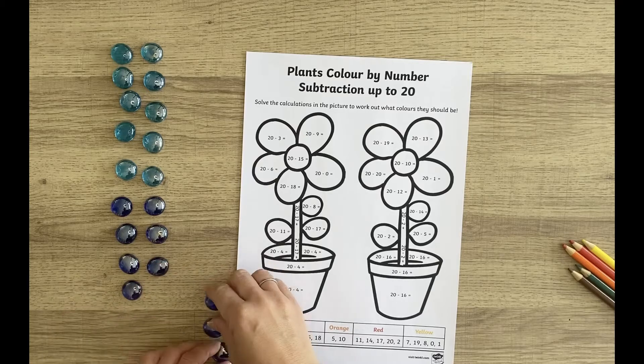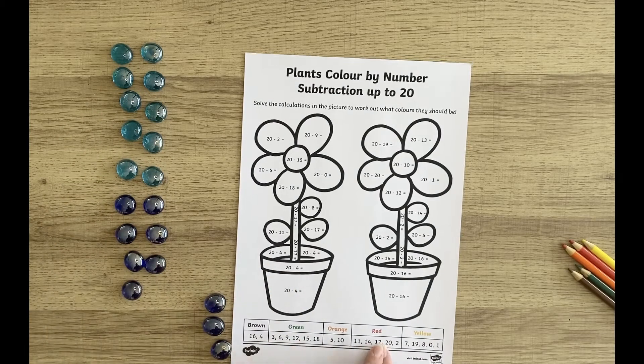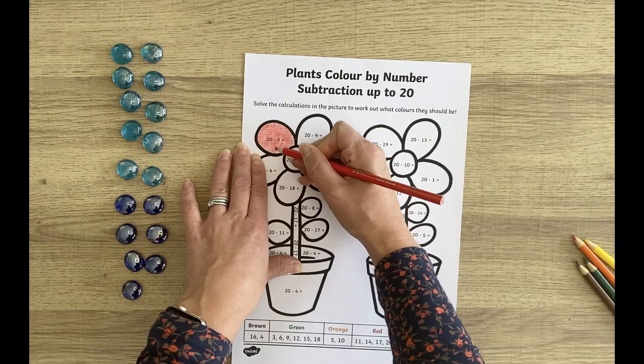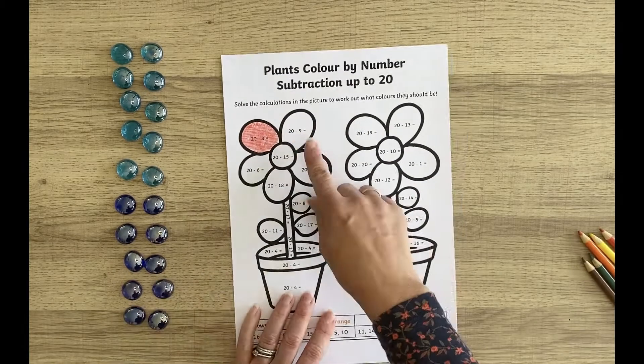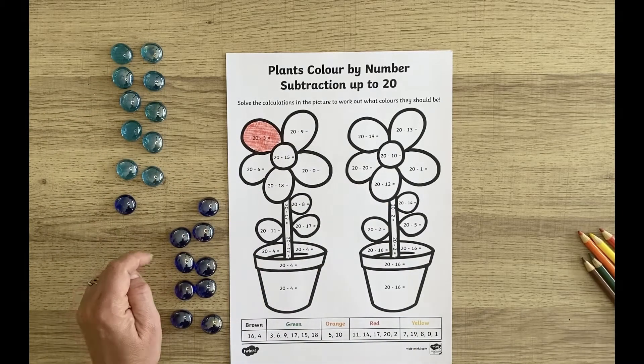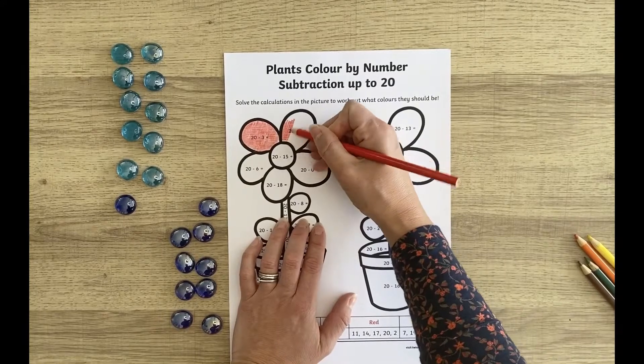This plant's colour-by-number subtraction up to 20 sheet is fantastic. The children can practise their subtraction skills from 20 and colour according to the answer key. They could use beads or counters to help them with these subtraction sums.